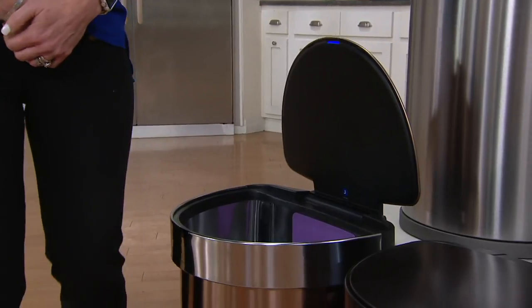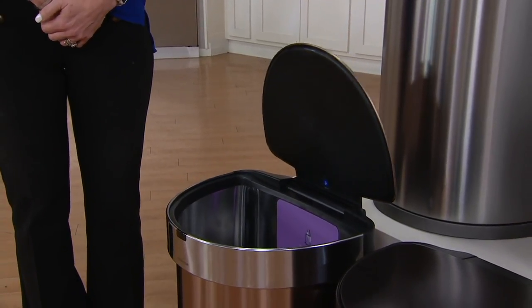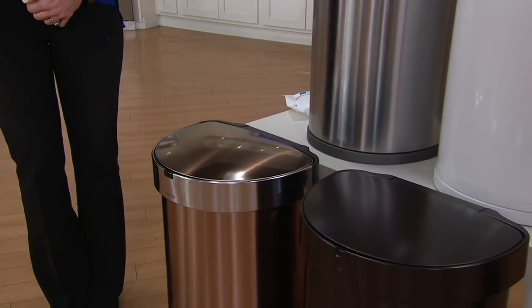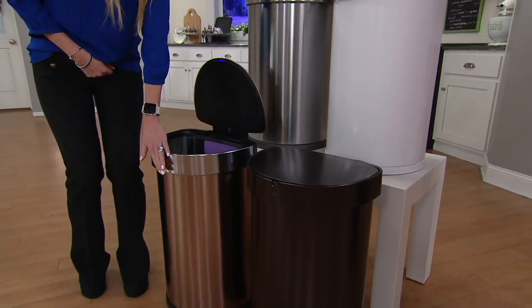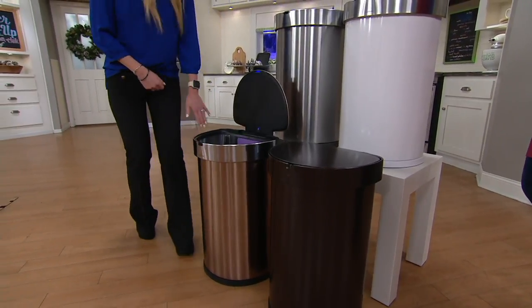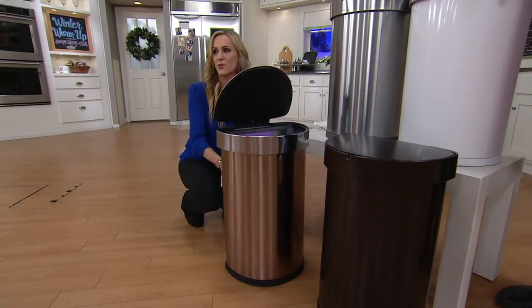Then the moment that you're done, you step away from it and the trash can has a very nice soft close. Also, typically with these trash cans the motors are very large — they take up a lot of space inside other sensor cans on the market, so you're not able to take advantage of that large 12-gallon capacity. With this can, all of the motors are found in the back, so we try to do things smarter.